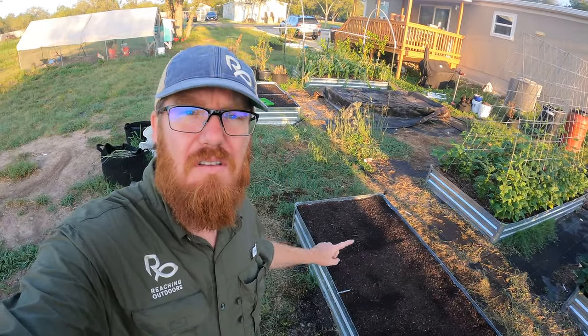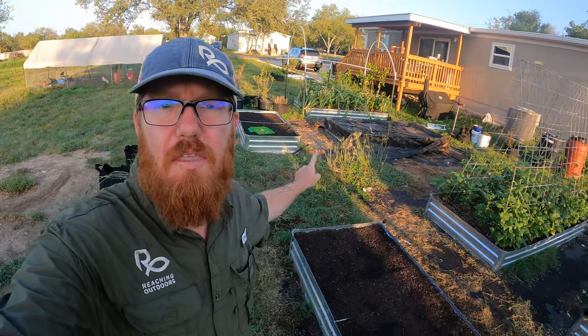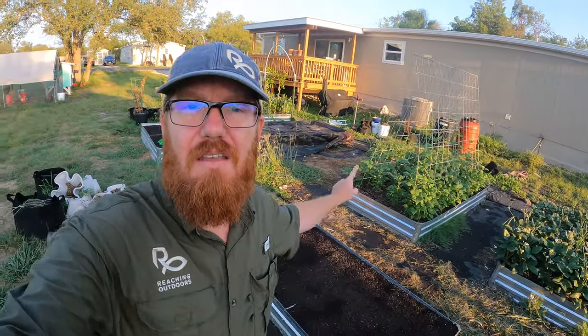Welcome back to the Daily Grind everyone. I have three beds that I'm going to be working on in the next couple weeks. I've turned over some beds. I've got this one here — this is a six by three. I've got that one there which is also a six by three. And then right there is a four by eight.